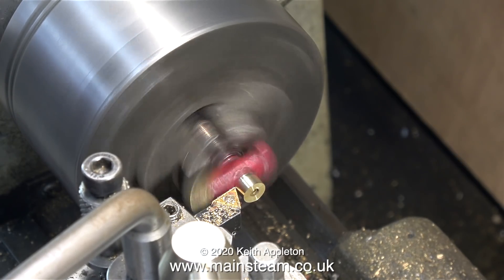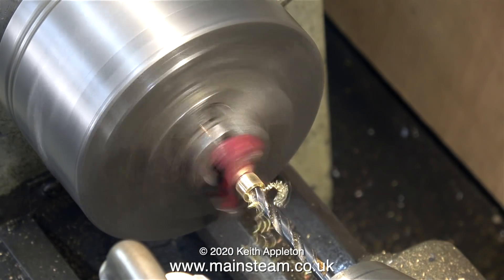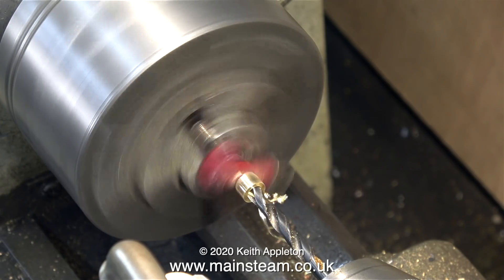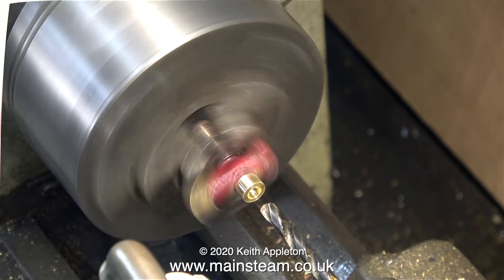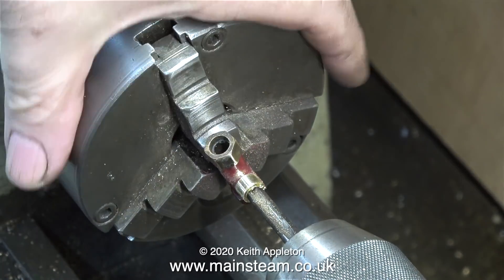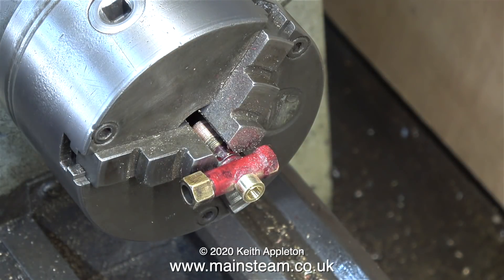If you look at the way the turnings are coming off this part, you can see that it's phosphor bronze and not brass. The next part of the job is to drill down the centre tapping size for a quarter by 40 threads per inch. For this, I'm using a 7/32nds of an inch diameter twist drill. There's a slight wobble, but this is not an issue because it's not a precision part. Now it's time to thread the part using a quarter by 40 threads per inch tap, and I'm doing this entirely by hand. It's not a very deep thread, and it's better to do it by hand because you have more feel and control doing it this way.